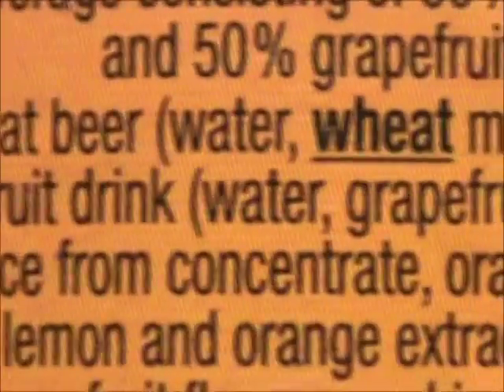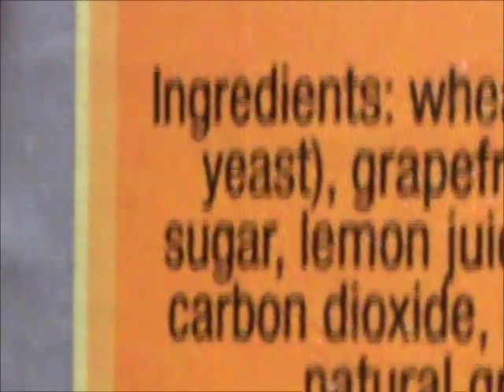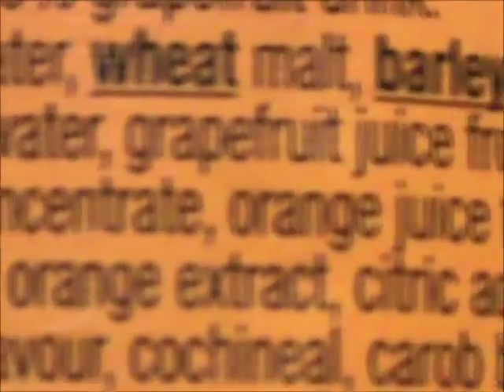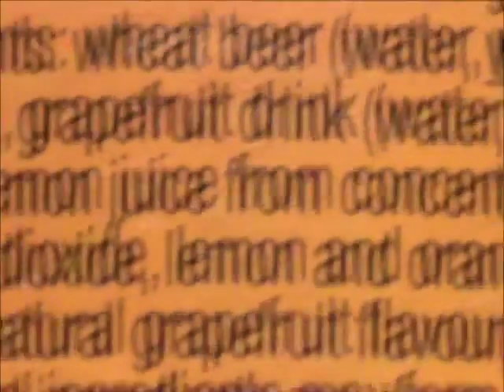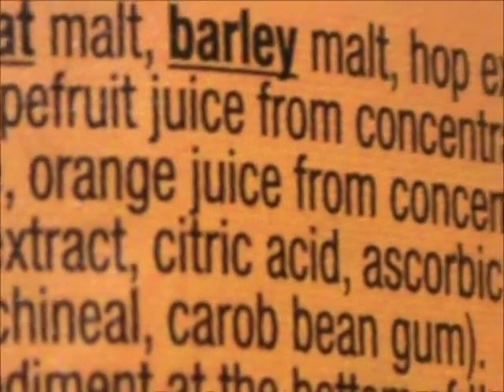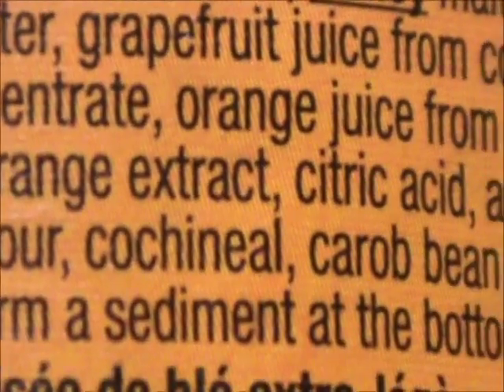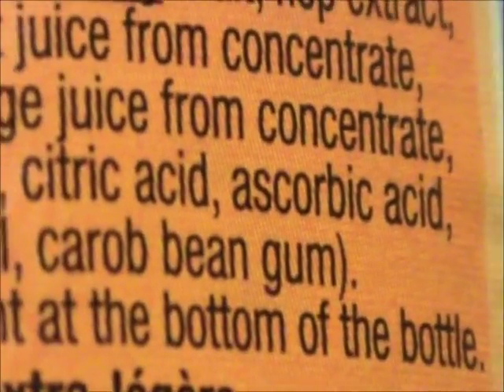Let's zoom in just to read the ingredients here. Wheat Beer: Water, Wheat, Malt, Barley Malt, Hop Extract, and Yeast. Grapefruit Drink: Water, Grapefruit Juice from Concentrate, Sugar, Lemon Juice from Concentrate, Orange Juice from Concentrate, Carbon Dioxide, Lemon and Orange Extract, Citric Acid, Exorbic Acid, Natural Grapefruit Flavor, Cochineal, Carabine Gum.